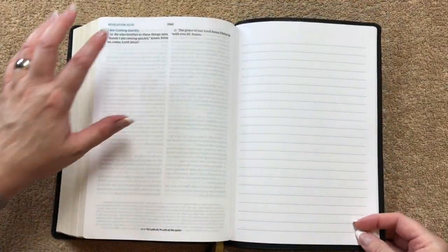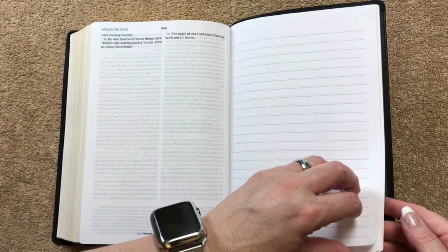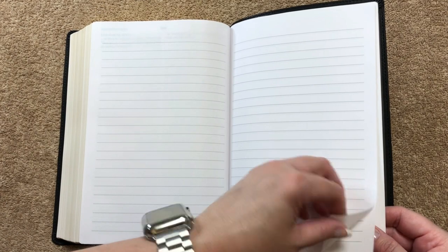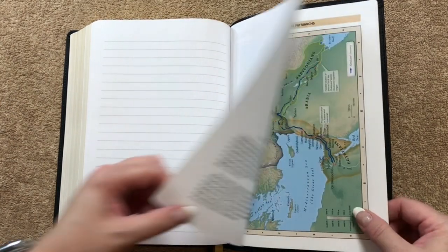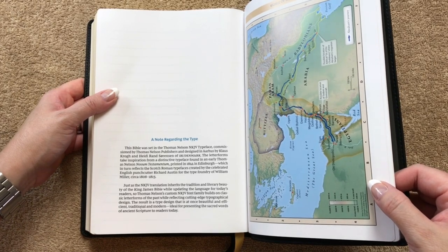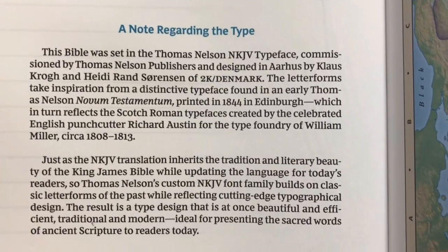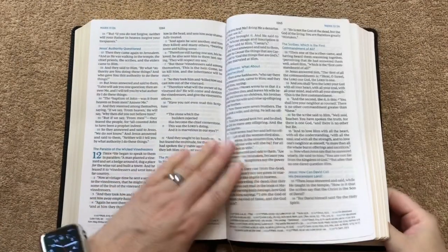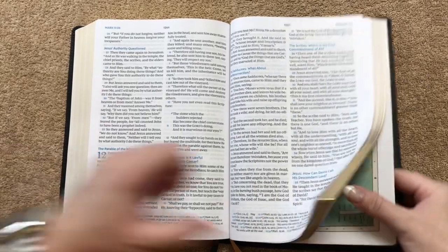At the very back, after the end of Revelation, we have some pages for notes — plenty of space to jot down prayers, a travel log, or anything else. There's also a note regarding the type. I'm kind of becoming a comfort print enthusiast — this is done by 2K Denmark and I absolutely love it. It's not only comfort print, which is so easy on the eyes, but it's a nice bold print as well.